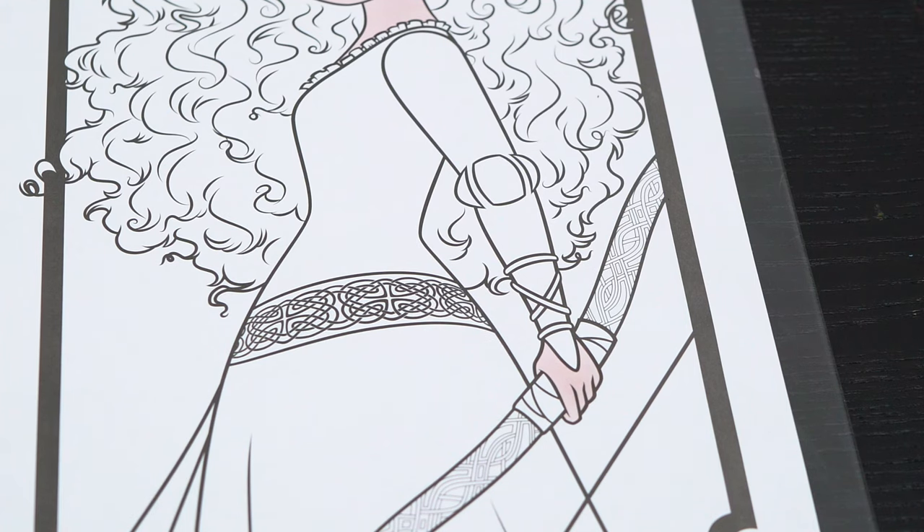Next, let's color in her dress a dark blue with gold accents and a brown belt.